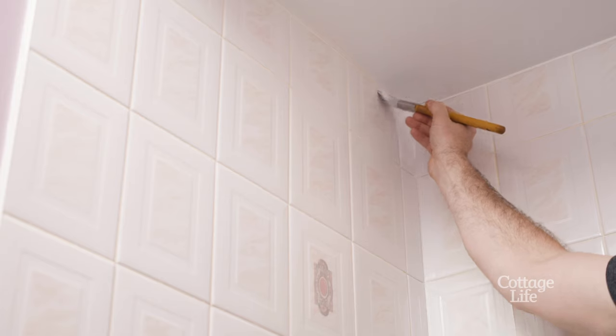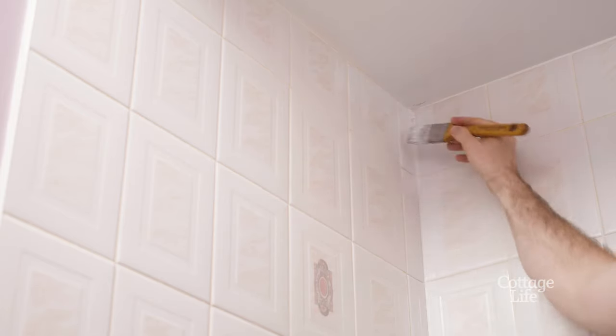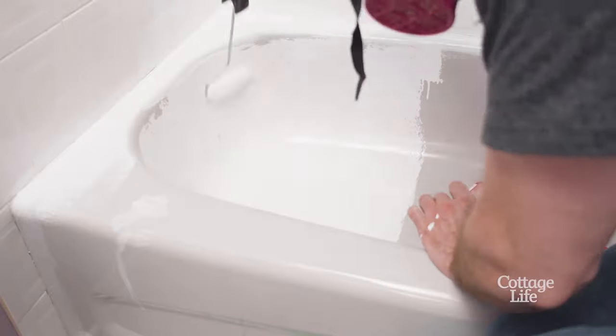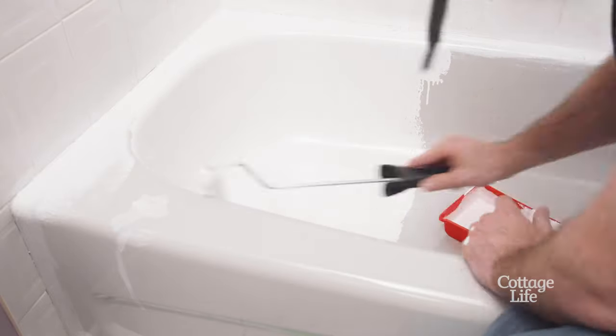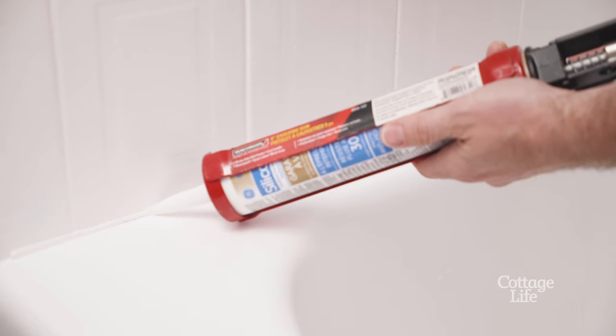I'm using a roller to apply the paint — this will help keep the finish nice and smooth. In any hard to reach areas like edges and corners, I'm using a brush. If applying a second coat, be sure to do so within one hour of your first coat. It's a quick drying product, but check that it's not tacky before applying.